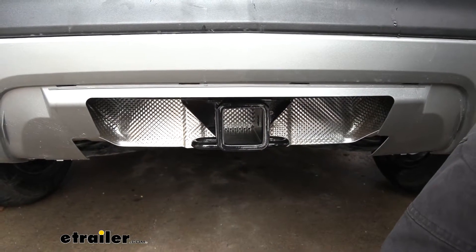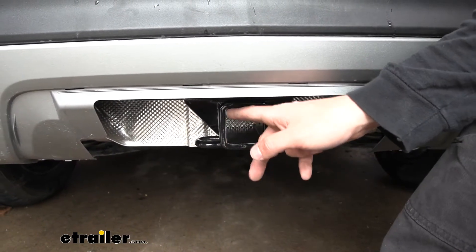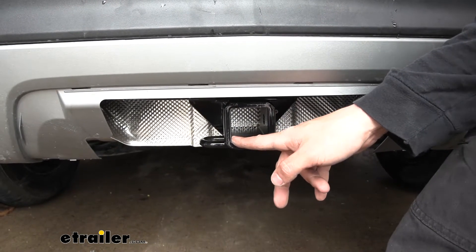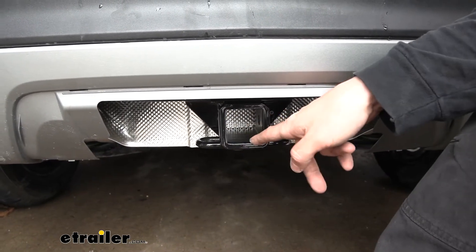In regards to hitch-mounted accessories, you'll be happy to know that because we have the larger of the two standard sizes — this one is two inch by two inch — we're going to have plenty to choose from. With this larger two inch opening, there are certainly a lot more bike racks, cargo carriers, and ball mounts we can select when compared to the smaller one and a quarter inch.